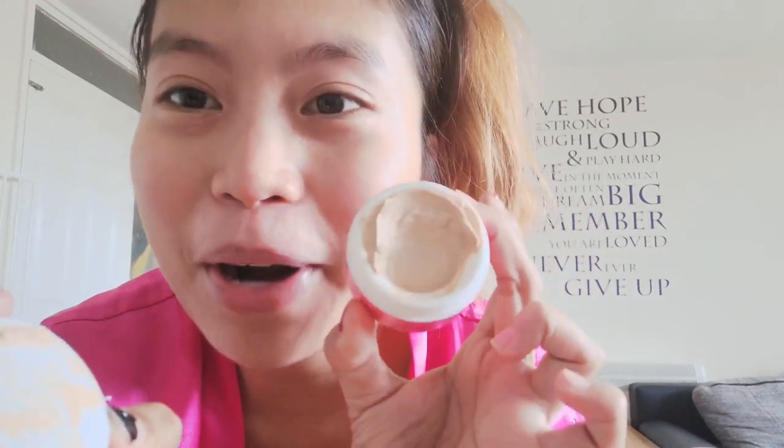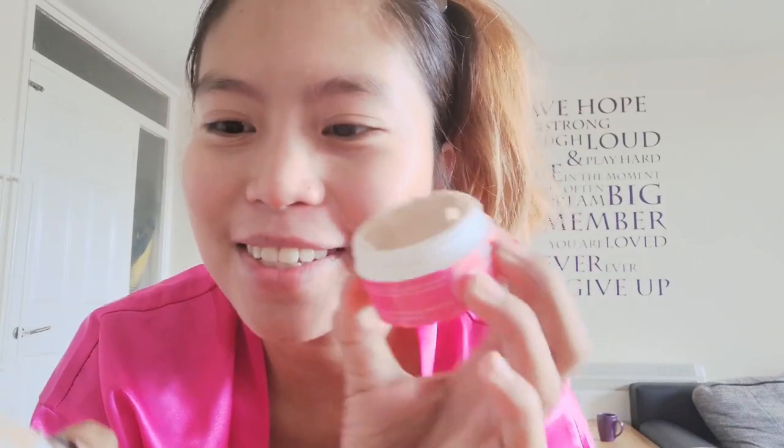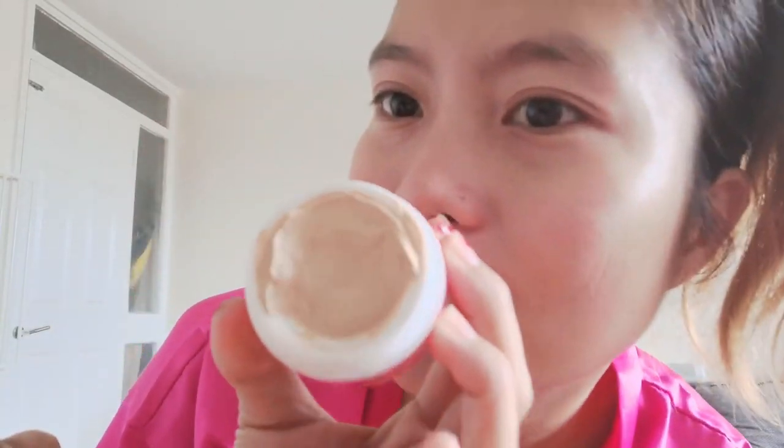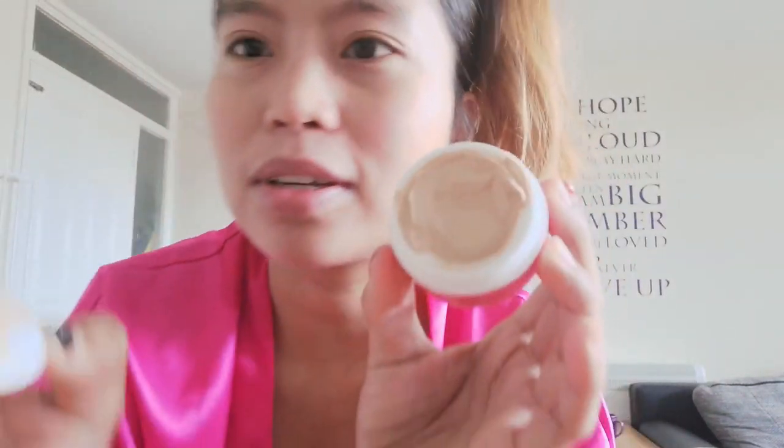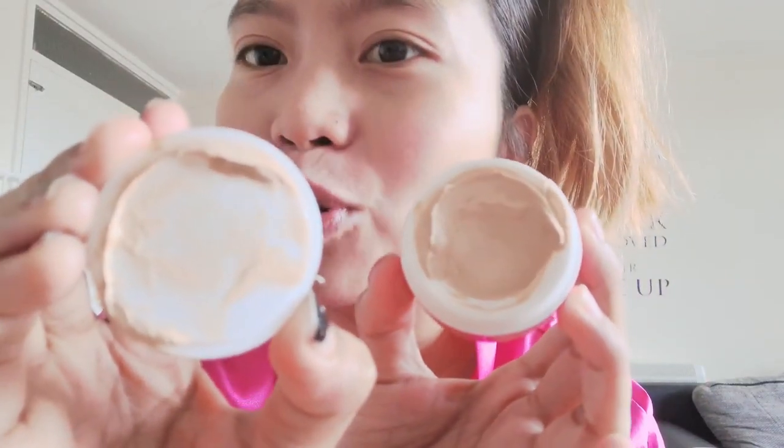Next and last step for the morning routine is the day cream. I removed the seal and — wow! It's brown in color, guys. Not white-brown — it's a chocolate brown mousse consistency. It has no strong smell. Let me apply this first.